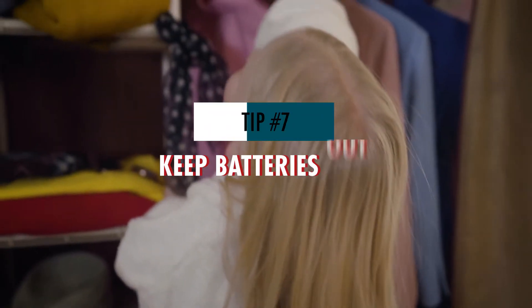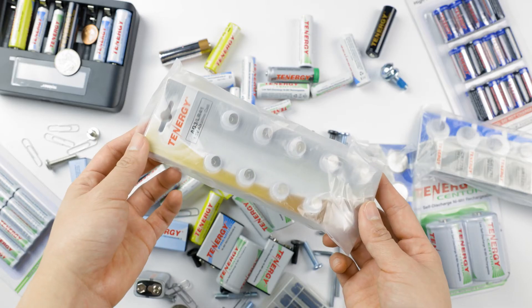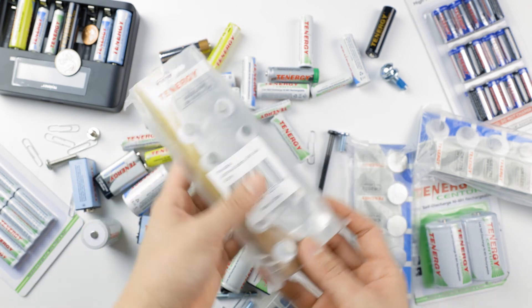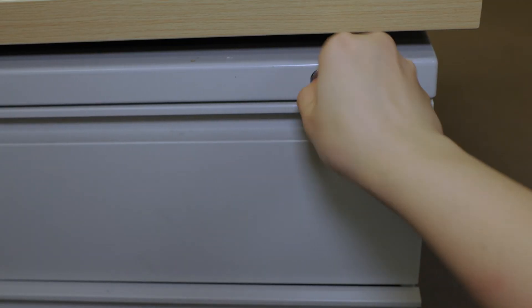Another important note is to keep batteries and battery powered devices out of reach of children, especially small batteries like button cell batteries. If swallowed, it can cause serious injuries. So it's good practice to store batteries in a higher drawer or location with a lock if you have young kids around.